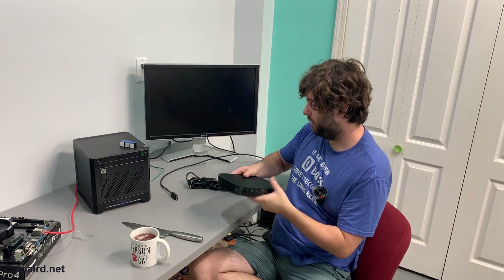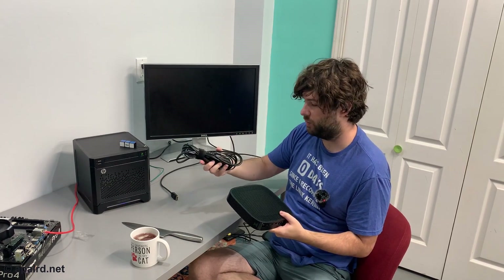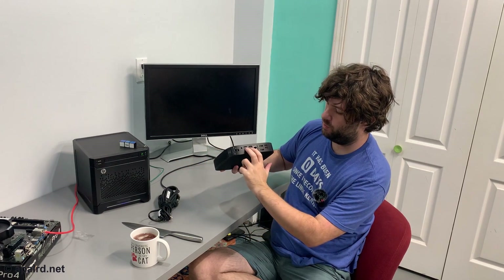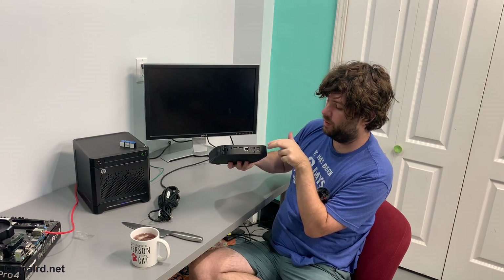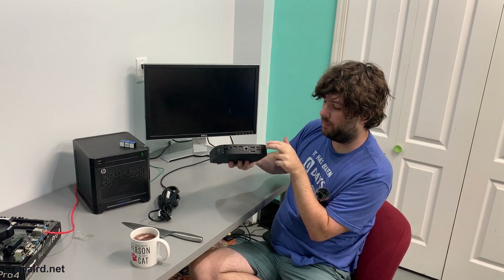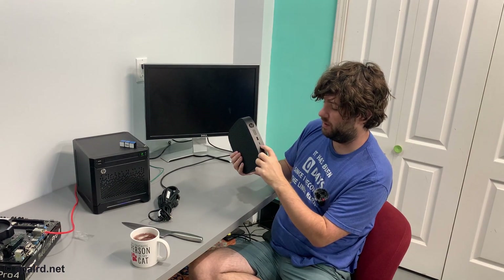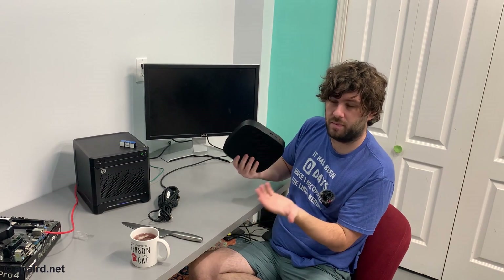For I/O we got power — it came with a power brick, which is very important because sometimes these are hard to source. It's 19 volts. We got two USB 2, gigabit ethernet, two DisplayPort, and two USB 3 — they're not blue but they're labeled SuperSpeed. On the front we got a headphone jack, a SuperSpeed Type-C, and a SuperSpeed Type-A.